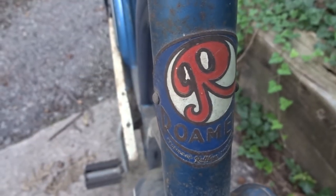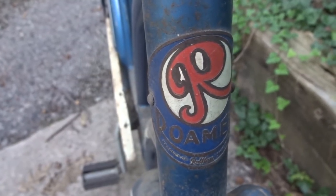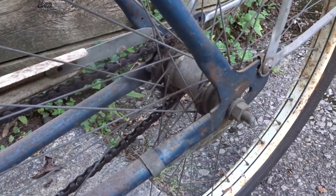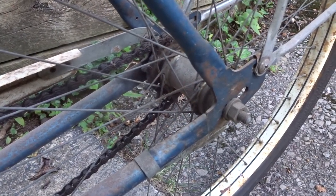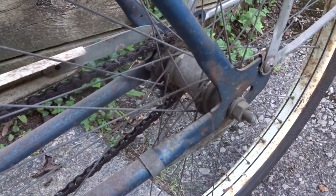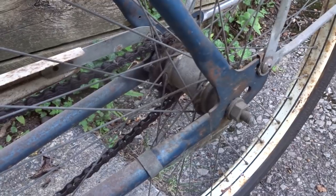According to the head badge, it's a Roll Fast Roamer, but I'm not really familiar with these old bikes like this. The rear hub is a New Departure coaster brake, which I haven't worked on before. So I'm looking forward to maybe making a video of taking this thing apart, cleaning and lubing it, and putting it all back together again.